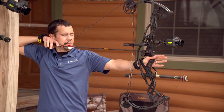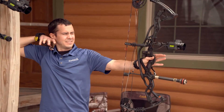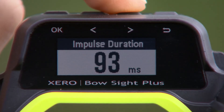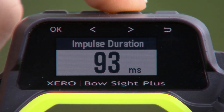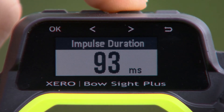Garmin Zero also measures the amount of time your bow is vibrating at extreme levels. It does not register total amplitude or frequency of the vibration, only how long it exactly lasted. After each shot in practice mode, you'll see the impulse duration in milliseconds. For example, if you see 93 milliseconds, your bow was at maximum vibration for almost one-tenth of a second. Experiment with different setups to minimize this number, or use it to compare your old bow to your new one.